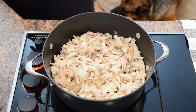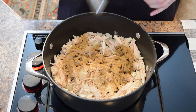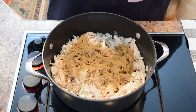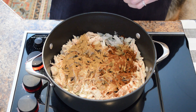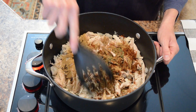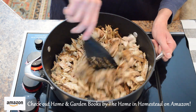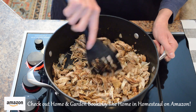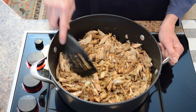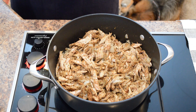Now we'll start adding some seasonings. First we'll add two tablespoons of cumin, two tablespoons of chili powder, and one tablespoon of oregano. Mix these seasonings in and let them cook just for a little bit so they can start to release their oils.